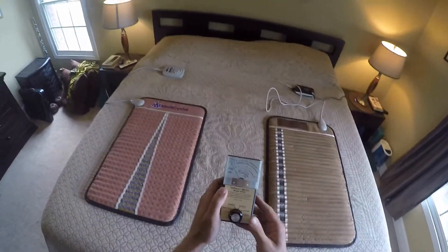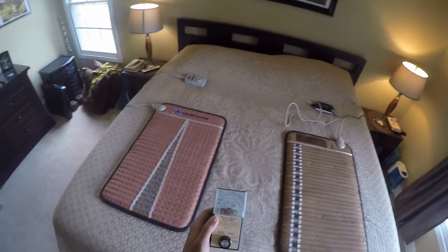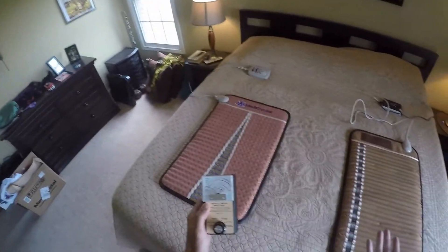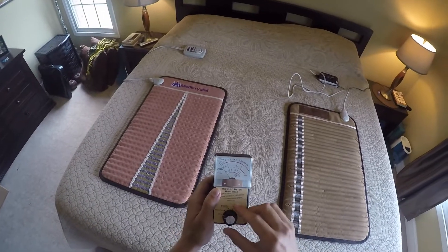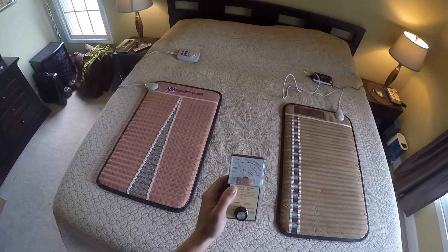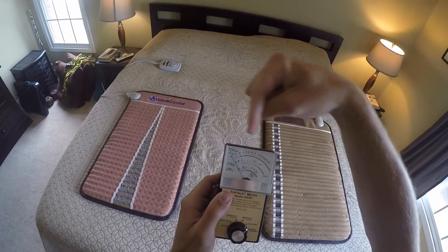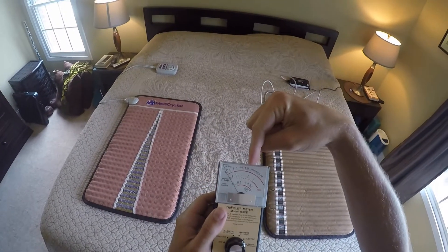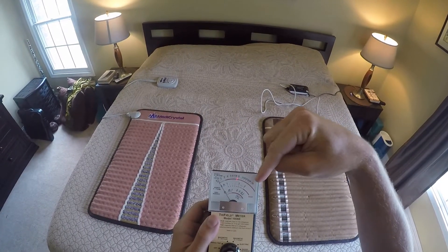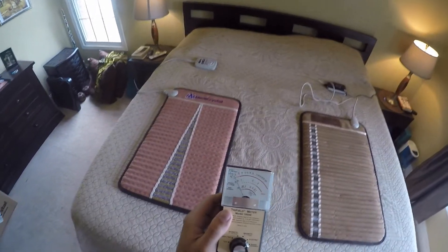This is a very good quality tri-field meter. You can get these for about $120. There are two types of fields that we need to check: magnetic fields and electric fields, which are different and are both considered EMFs. So we're going to start with the electric field test. As you'll notice, this is a logarithmic scale. So 0 to 10 milligauss actually takes up more than half of the scale, then 10 to 100 takes up the next chunk. And if it buries the needle all the way out here, that's a very high reading — many hundreds of milligauss or more.